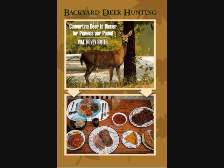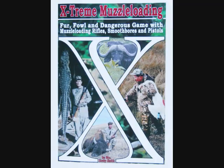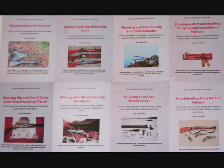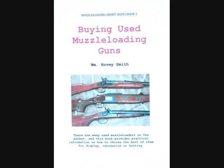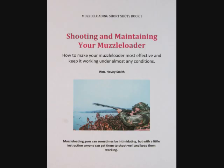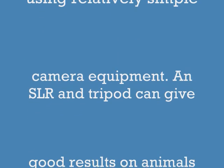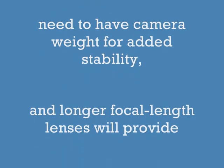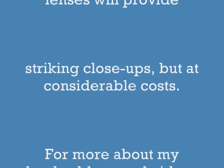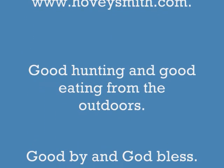Besides Backyard Deer Hunting, I have other books too, like Crossbow Hunting, Extreme Muzzle Loading, and Practical Bow Fishing, all available as e-books. I have a new 8-book e-book series on muzzle loading guns — Muzzle Loading for Hunters, Buying Used Muzzle Loading Guns, and Shooting and Maintaining Your Muzzle Loader are now available. These are a few tips using relatively simple SLR camera equipment and a tripod to get good results. For more about my books, blogs, and videos, go to my website www.hoveysmith.com. Good hunting and good eating from the outdoors — goodbye and God bless.